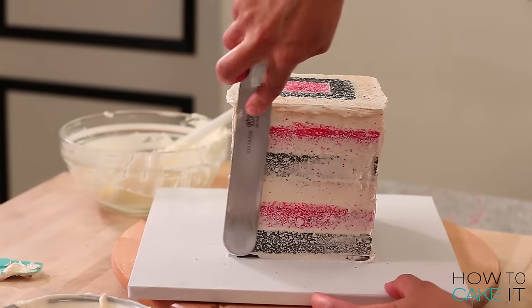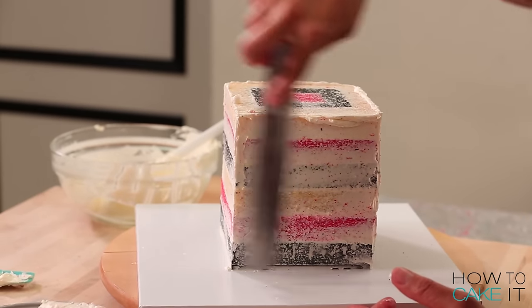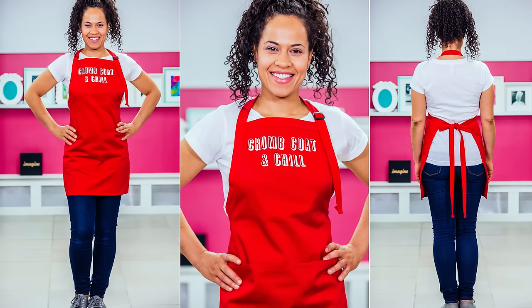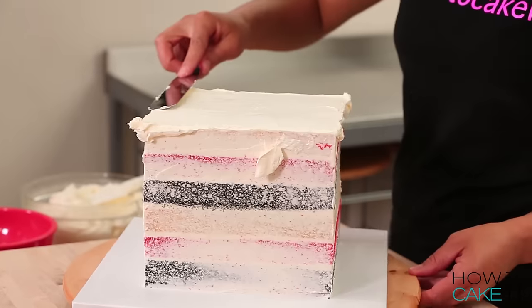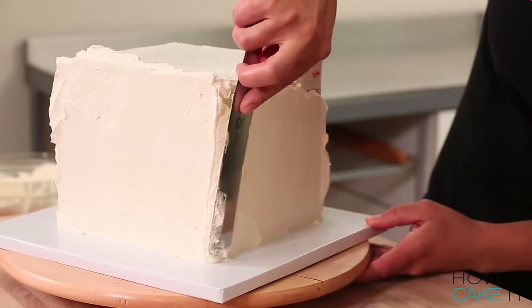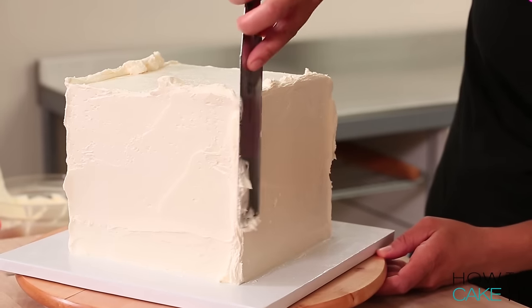My cube is looking cube-y. It's time to crumb coat and chill it. I hope you guys have seen my crumb coat and chill apron — this is a fan suggestion, and we took it one step up and made an apron. I should have worn it when crumb coating and chilling this YouTube cube. Time to ice both of my cakes. I'm going to use a really tall bench scraper to help me, but you still need precision. I know Susan Wojcicki knows what I'm talking about.